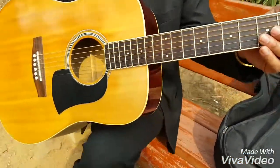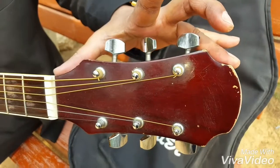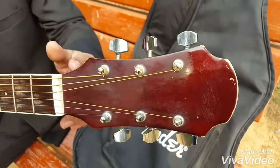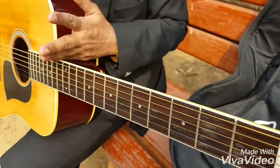Today let's learn the parts of the guitar. This is called the headstock. This part is called the neck of the guitar, and this is the body.